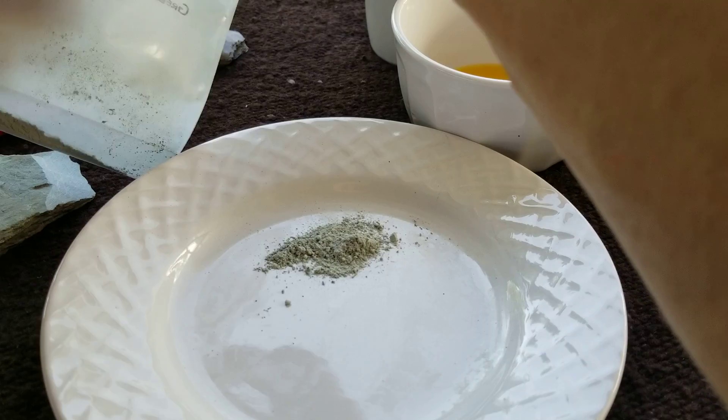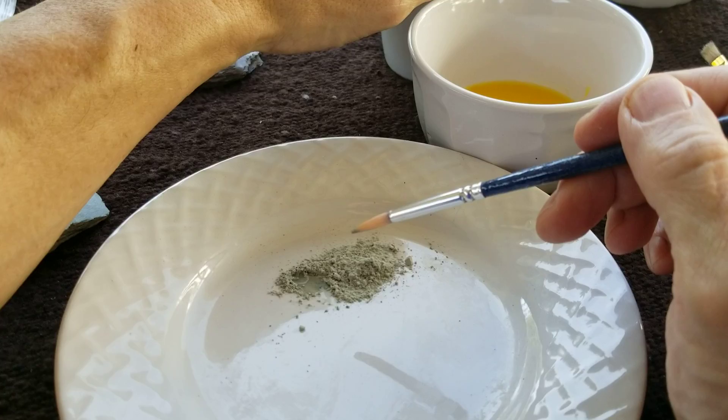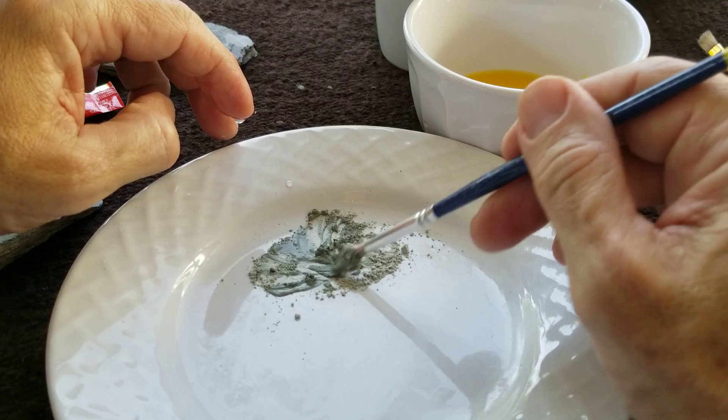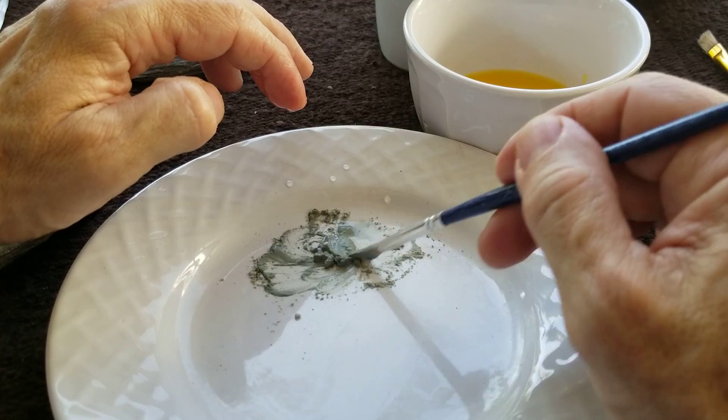I'm going to use egg yolk. Let me use some water first to get a slurry with the water, and then I'll add the egg yolk. You may hear some things in the background — they're already getting started on the 4th of July celebrations. Hopefully I'll be able to get this demonstration done before we are interrupted.